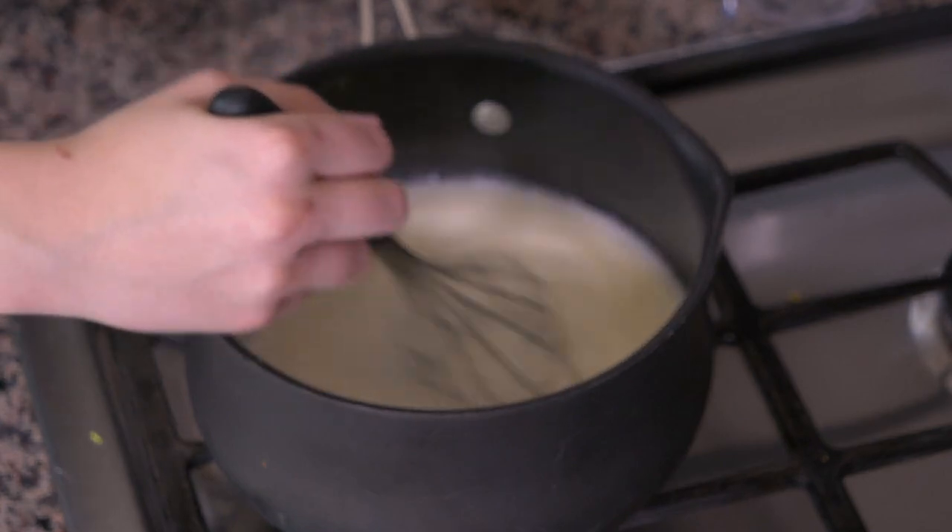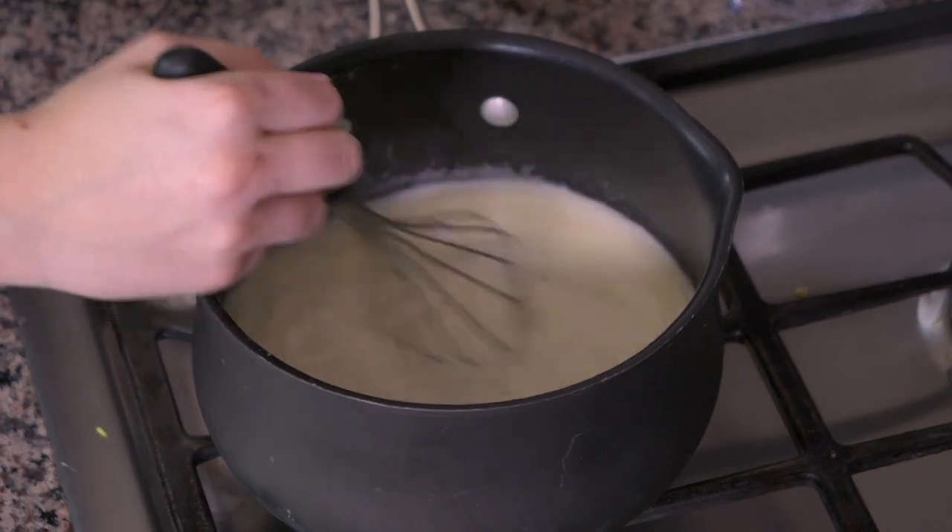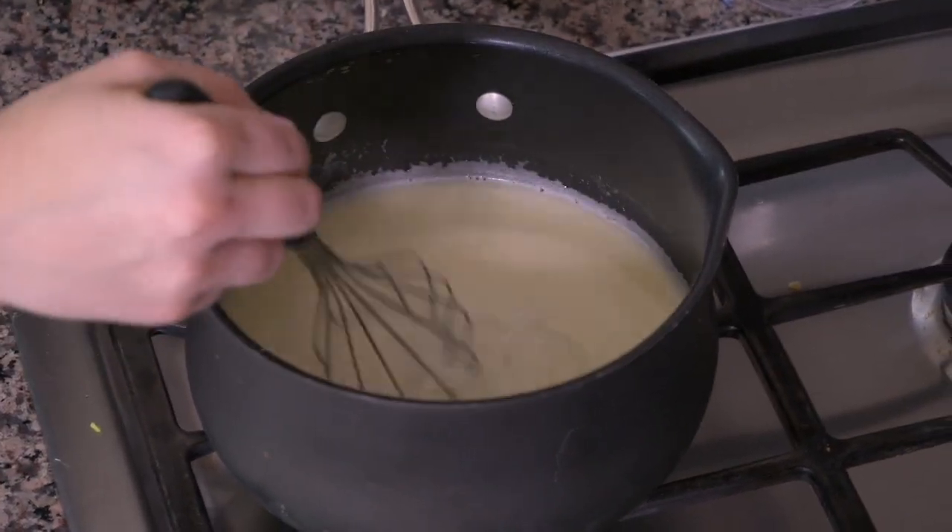Our goat cheese has melted a little bit — should be good. It's a lot easier if your goat cheese is at room temperature too.